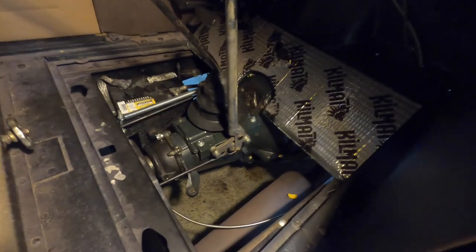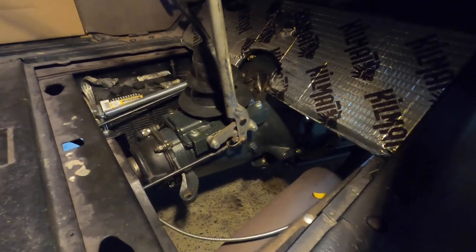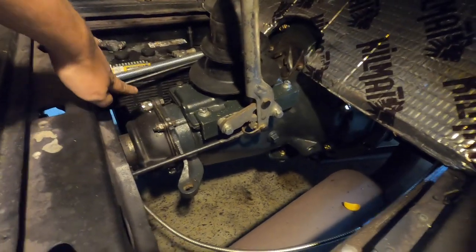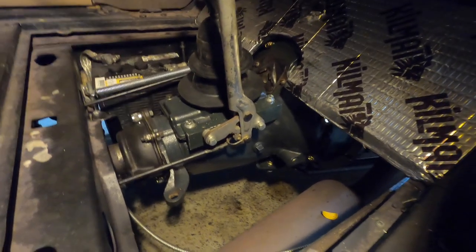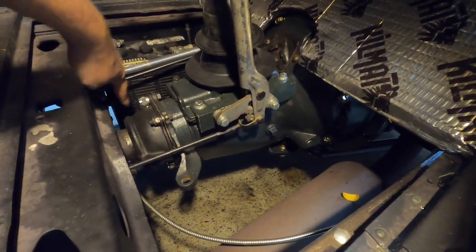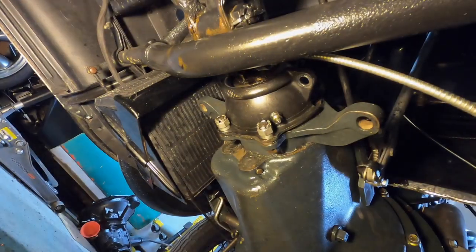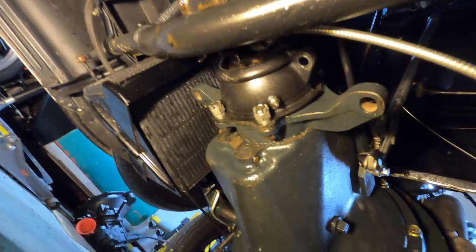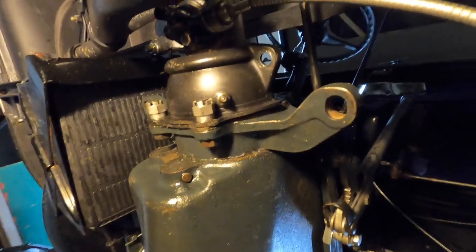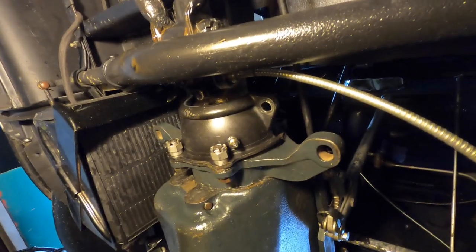Now with the floor removed you can actually see my flathead transmission — I believe it's a '38 which has some of the earlier style synchronizers. We're going to begin by removing the clamshell bolts: two from the top, two from the bottom, and then two more on the other side. Next we'll get the speedometer gear while we're in here, which will take care of the clamshell and the torque tube itself.